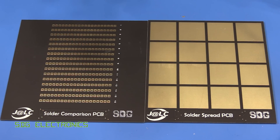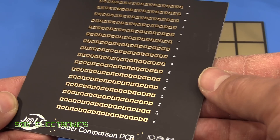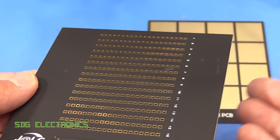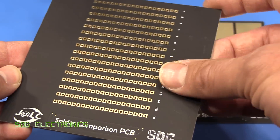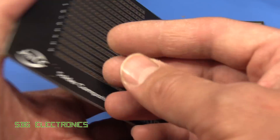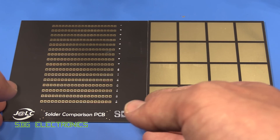Up next we've got some PCBs from JLCPCB in the new matte black finish. This is a really nice finish — if you have a board on display, especially with an immersion gold finish, it looks super matte with no shine whatsoever. These particular PCBs are for my upcoming solder comparison test where I'll compare 16 types of solder, starting with low-cost Chinese options and going up to more expensive types.